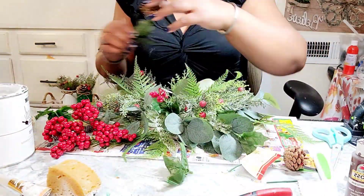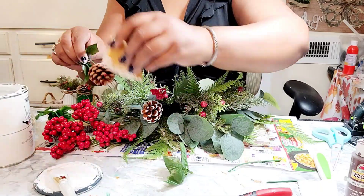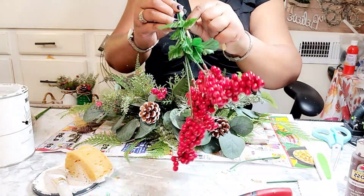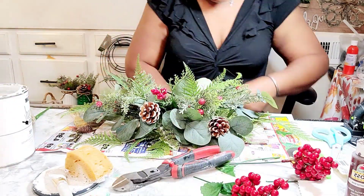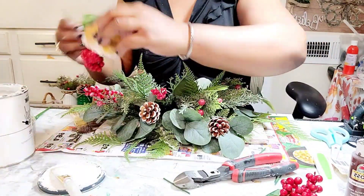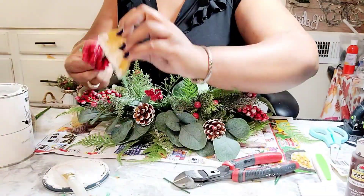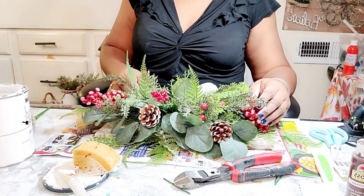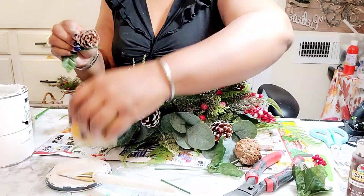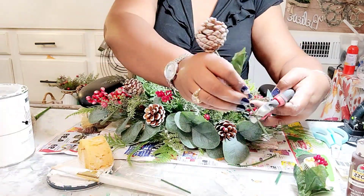As you can see I have these picks with pine cones on them, also purchased from Dollar Tree, and then I'm adding some more paint to give it more of a snow effect. This turned out to be beautiful, guys. I cannot lie to you — this video is not giving this piece justice because it is really beautiful. I'm not just saying it; it's the truth. I'm going to have a hard time parting with this, so I may take it and use it as a centerpiece at work.